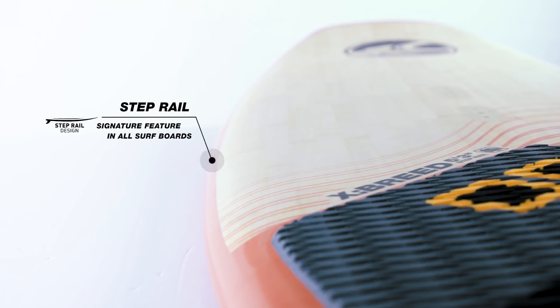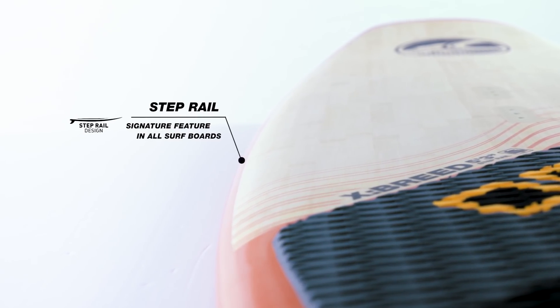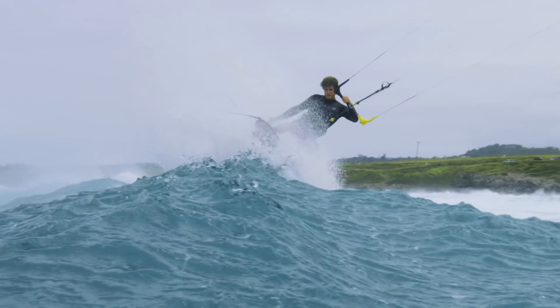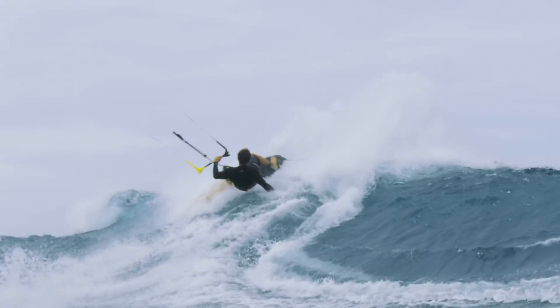Every board in our line has our signature step rail which does two important things. The step allows for a thin rail while distributing volume throughout the board, and this also allows us to create a double concave deck shape that delivers greater control when riding strapless.